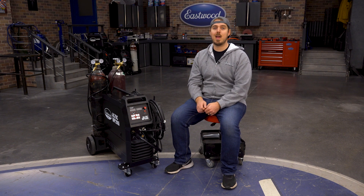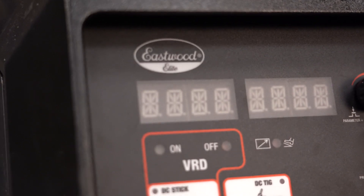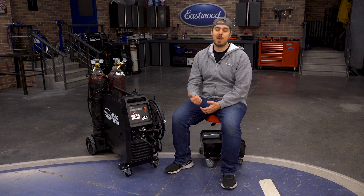This is really great considering if you have two dedicated welders, you're going to have to buy a heavy-duty welding cart. This is saving you a couple hundred bucks out of the gate. There are a lot of great features in this machine, so make sure you check out our other videos explaining how to set it up, how to use it, and some best practices.